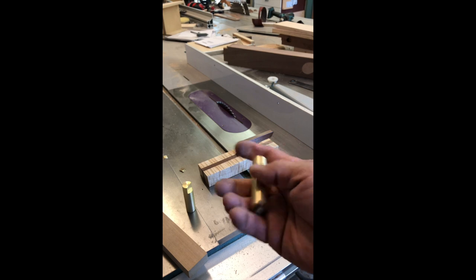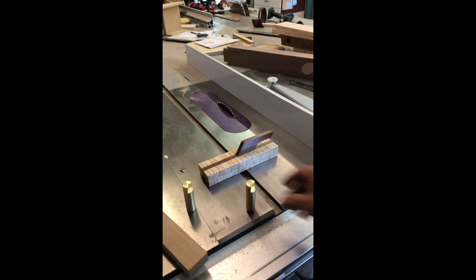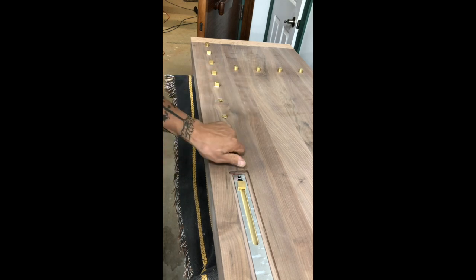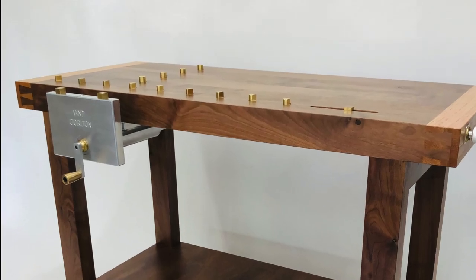The small spring-loaded mechanisms are a great finishing touch. Beautiful and fun project.